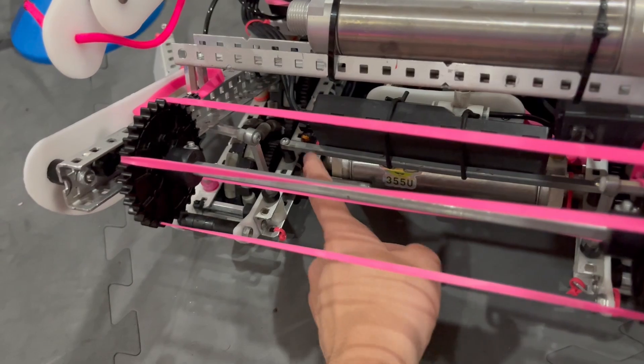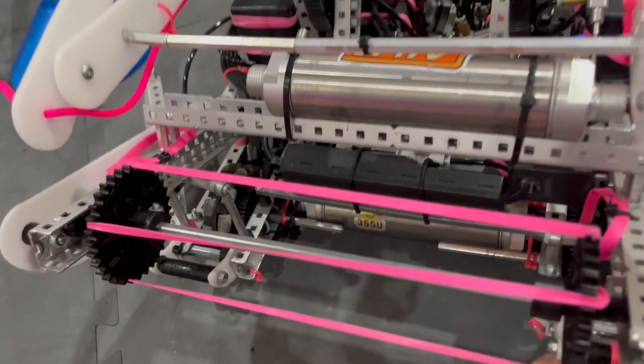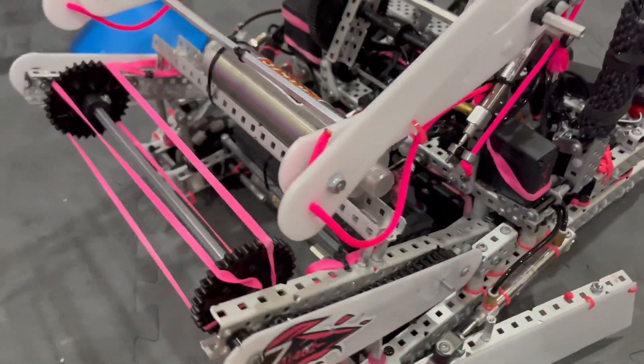It's a high-strength axle, so we drilled holes in each end and it goes all the way straight through the drive base. That's the intake.